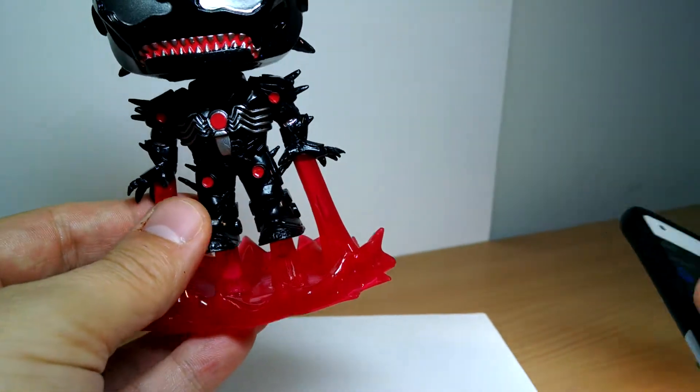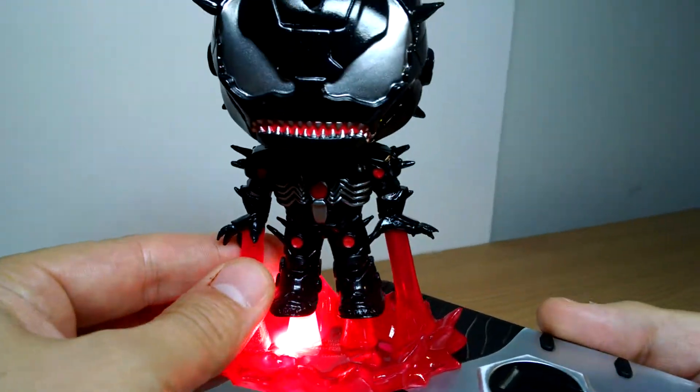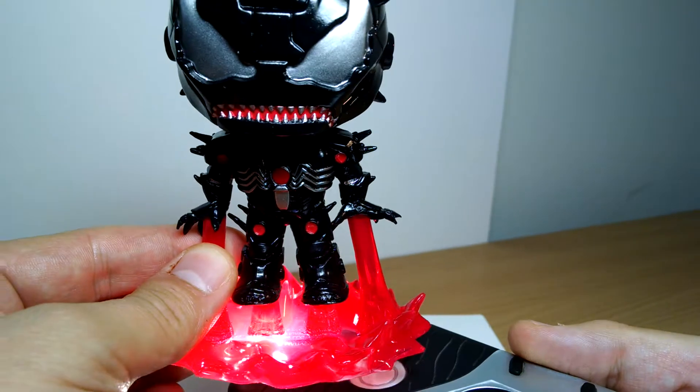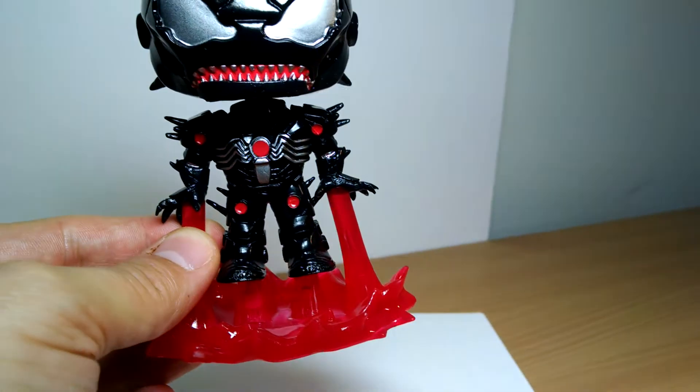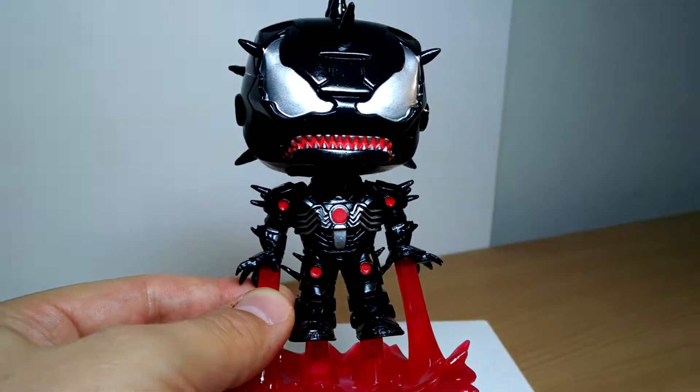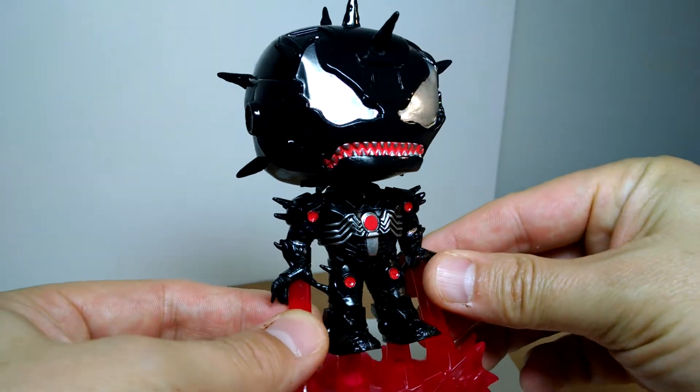What I can try and do is light this up, and you can perhaps see a quite nice translucent-like effect coming through the Pop. But it's just beautiful. It's a really, really nice Pop. I highly recommend you pick up one that you like — but the Iron Man, I thought, was particularly cool.